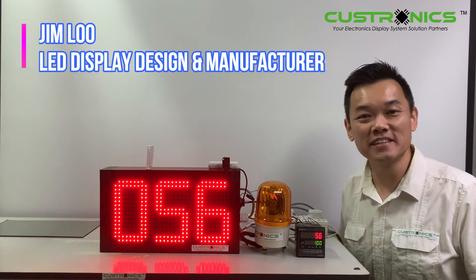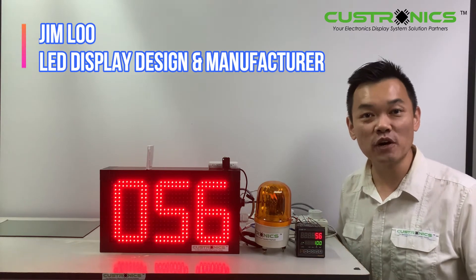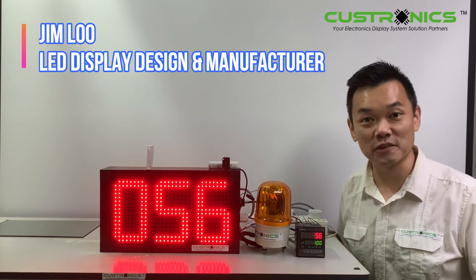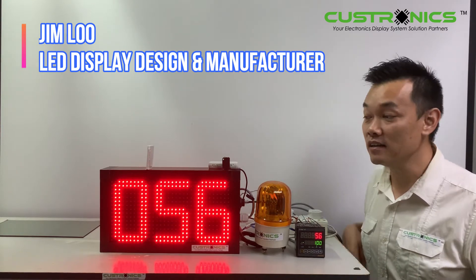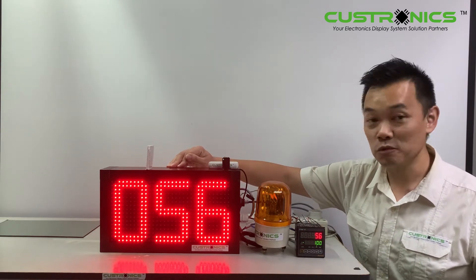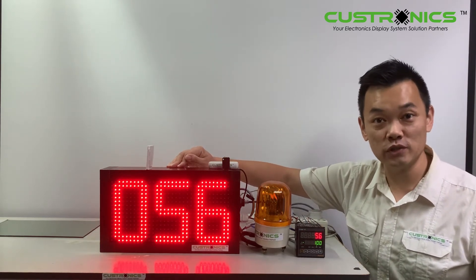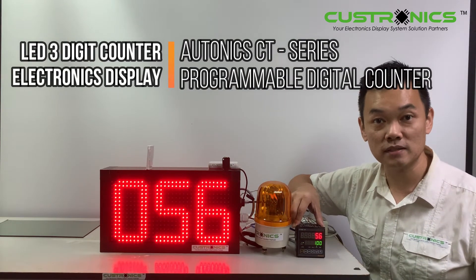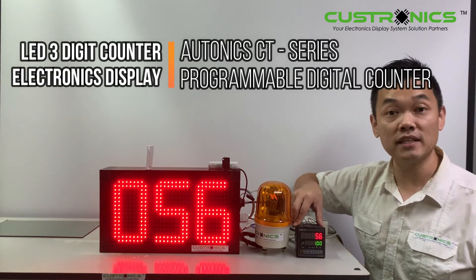Good day to everyone. My name is Jim, founder of JT Tecran Sanyam Berhad. We are the LED display design manufacturer house. In front of us is a three-digit production counter display panel. Today we have the privilege to introduce the Autonix CT series — a six-digit programmable digital counter, connected with NPN sensors.